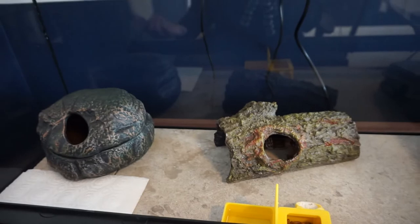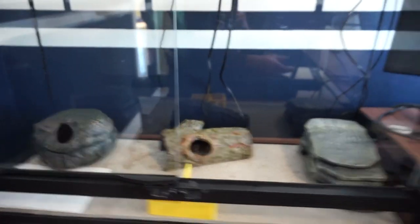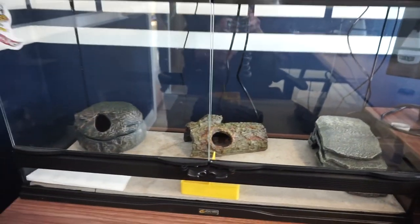Thank you guys so much for watching. This is the complete leopard gecko setup, and I'll be giving you updates as I spice it up over the next few weeks or months.